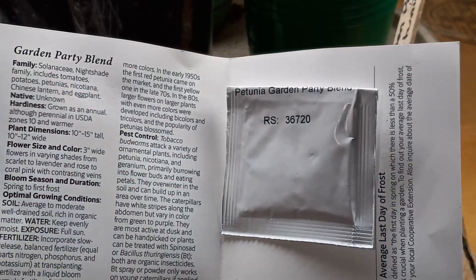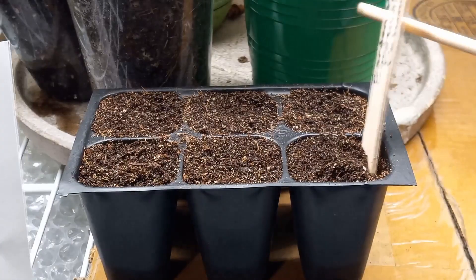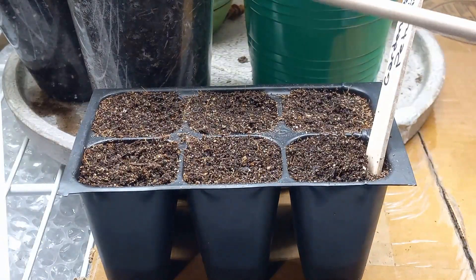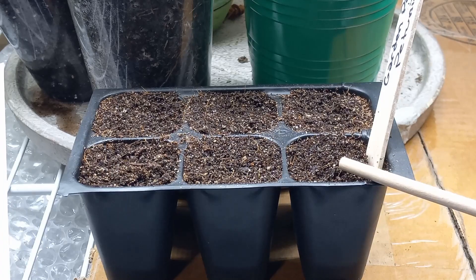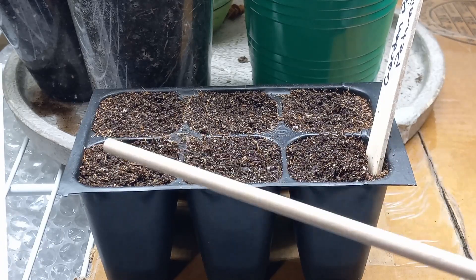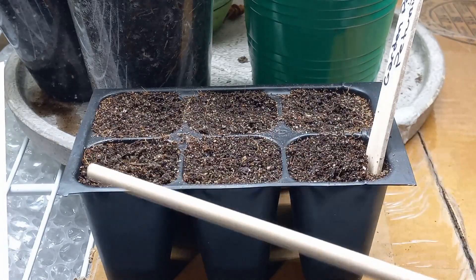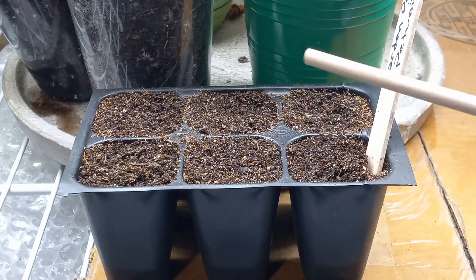I'll show you now how to plant these seeds into your seed starting mix. If you haven't seen my video on how to make your own cheap seed starting mix, go ahead and check that video out on my channel. I'll walk you through the two basic ingredients you need, and if you want to use a third ingredient to supercharge it.